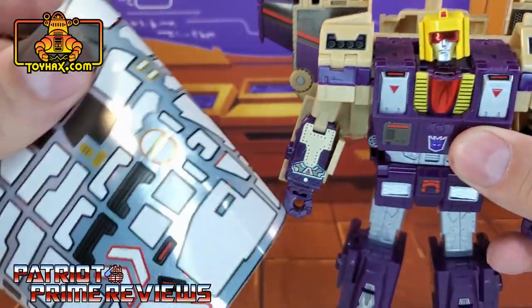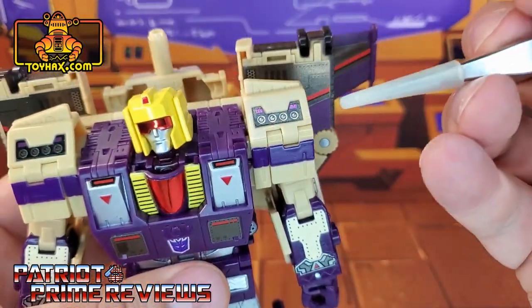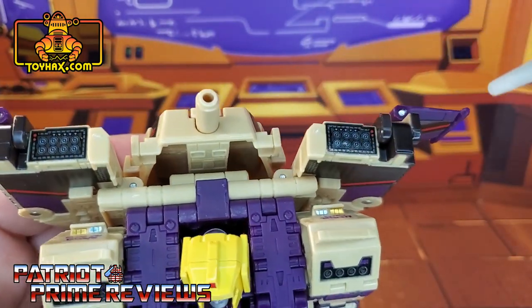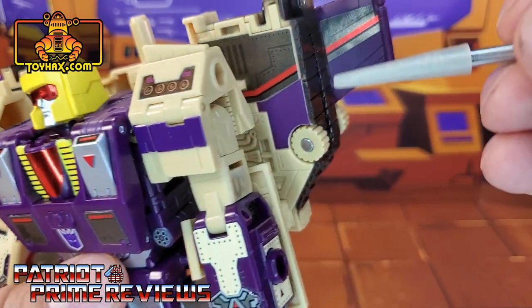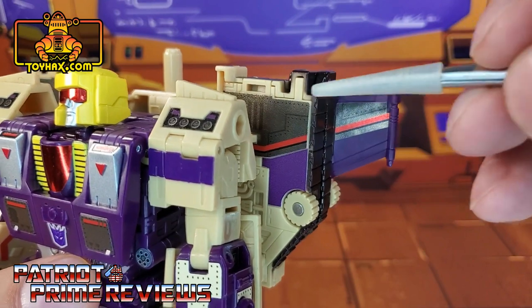Up on the shoulders, he gets missile pod decals — or you do have the option of just vents. I felt like this is Blitzwing, he needs missile pods. He also has missile pods now up on his backpack. And speaking of the backpack, you get new decals back there that accentuate the wings a lot better.